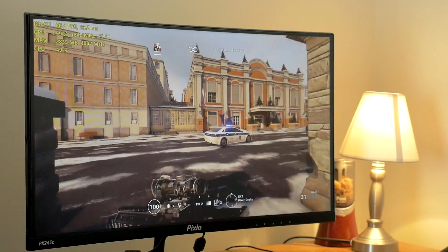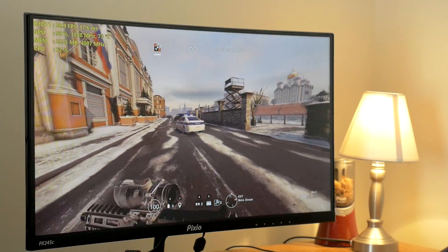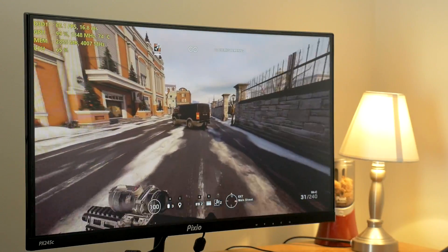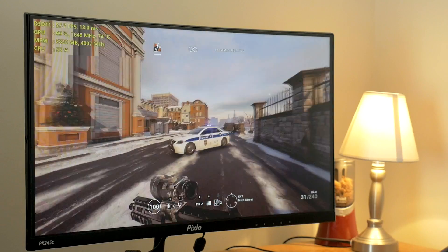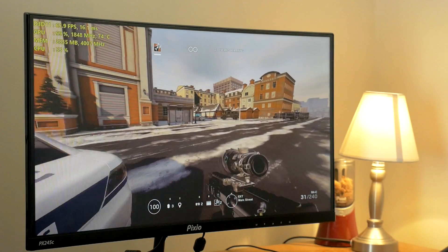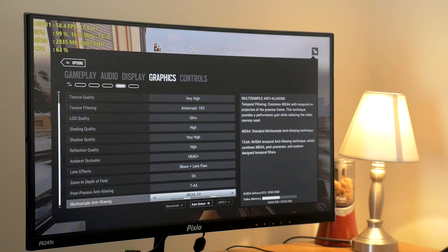Right now I am getting around 60 frames per second. It is coming down below 60 — down to 57 there — but mostly we are hovering around 60 FPS, and this is with VSync off. I do have the game pretty much maxed out except for MSAA at two times. Let's go ahead and take a look in the graphics options here and bump that up to eight times now and see what happens.